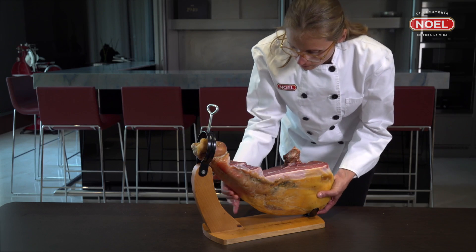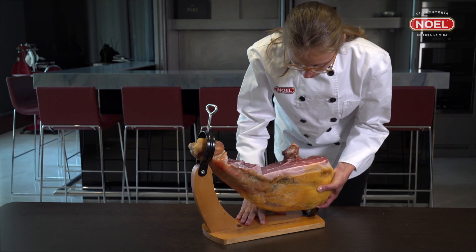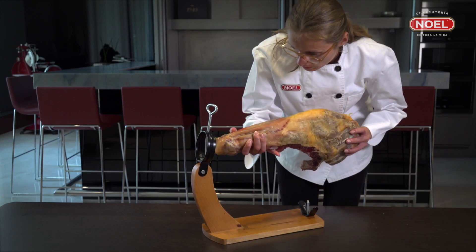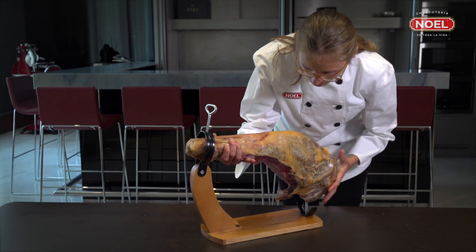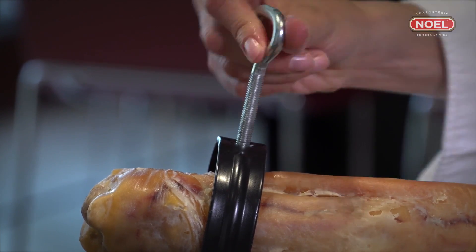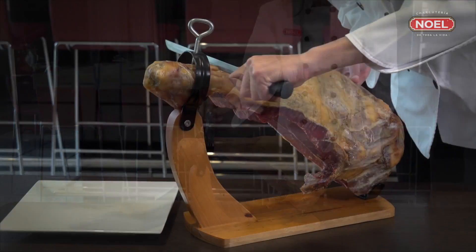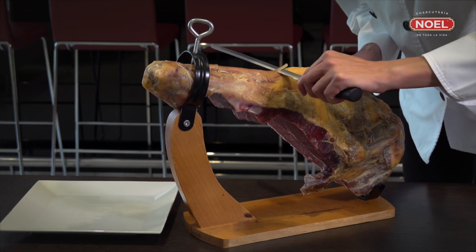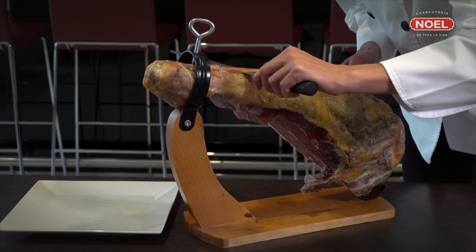When you reach more or less the middle, rotate the ham so that the area of the contra maza is upwards. To do this, loosen the screw that holds it, turn it, and tighten the screw once again. Then continue with the same process that you did in the maza area, beginning by removing the skin and the layer of fat.